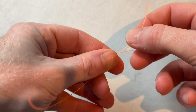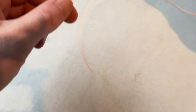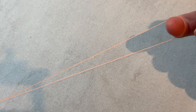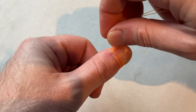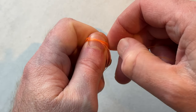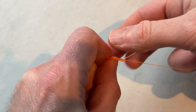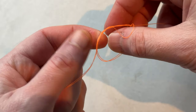The first thing I'm going to do is make a loop in the main line — about 10 inches, which is a nice length to work with. Once I've made that loop, I'm just going to wrap it around my thumb one, two, three times. I'm going to pinch those wraps together, then take the loop I've made and push it back through the middle.